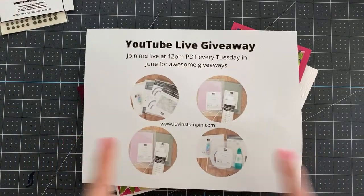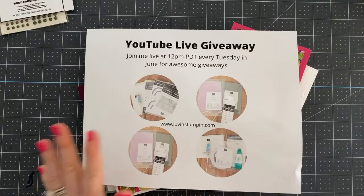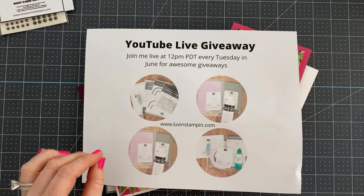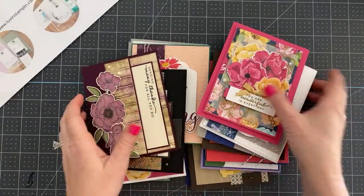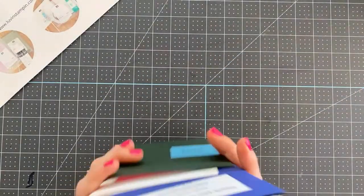Starting next Tuesday, we are going to be doing a giveaway every single Tuesday for the month of June. I'm excited to share this with you, so stay tuned till the end of the video and I will explain what we're doing.